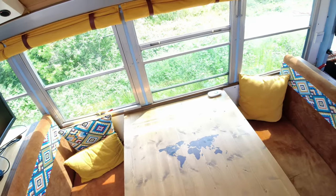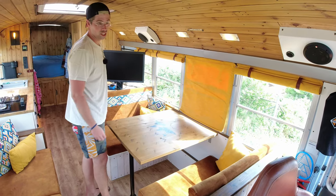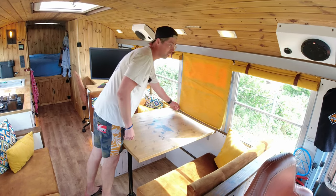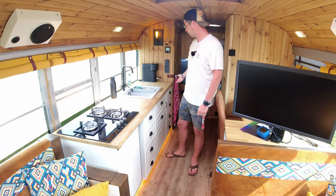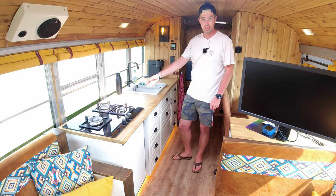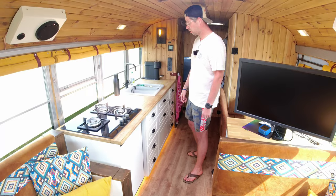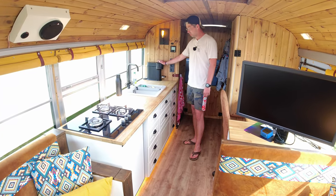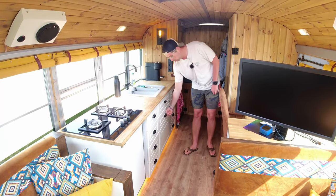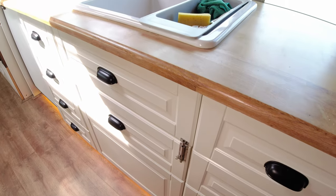I've got nice curtains — made them together with my grandmother. They close like that, though in the morning it takes a while to roll up all of them. Here's the kitchen with a nice gas stove, a 130 liter fridge with a freezing compartment, a coffee machine, big drawers for the trash bin, storage, and everything.